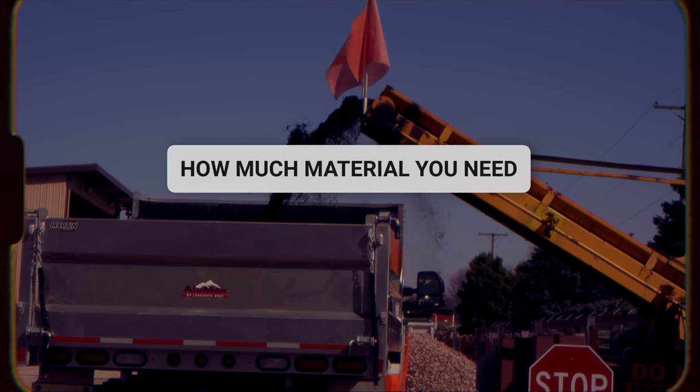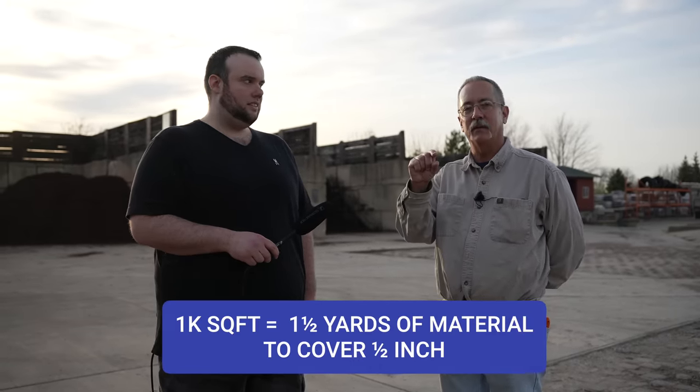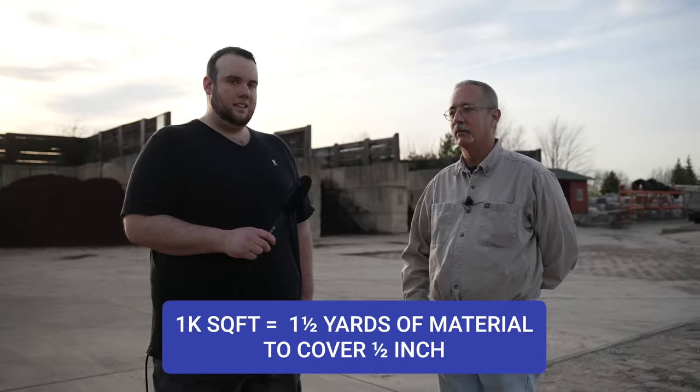I promised one of the best tips for last: how much material do you need to level your lawn? For every 1,000 square feet of lawn you need approximately a yard and a half of material to go a half inch deep. Starting with a half inch at a time is a good place to begin, but be aware that a yard and a half is a lot of material — especially if you're ordering multiple yards.